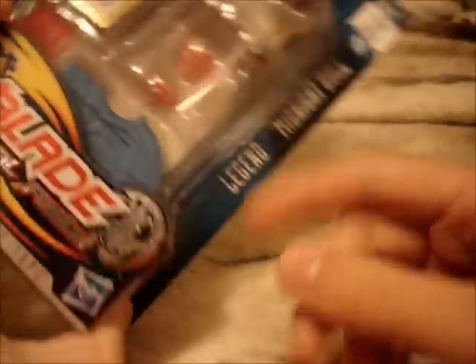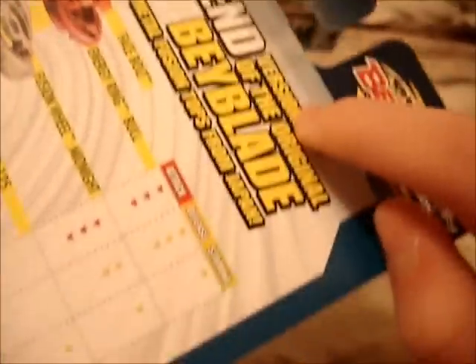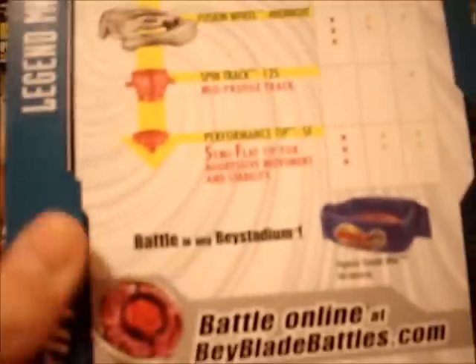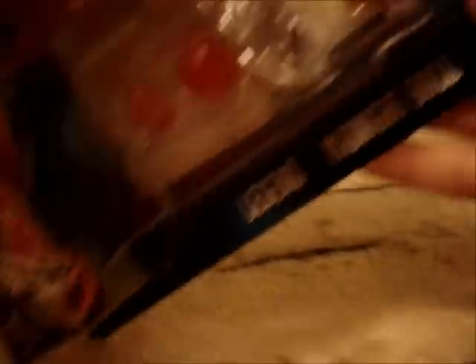My friend said that the code is now spaced, and I'll show you that in a bit. Over here there's a little dash that says Legend and then the name of the Beyblade. It says 'Special Legend Versions of the Original Beyblade Metal Fusion Tops from Japan.' They changed the sticker, so let's get started.